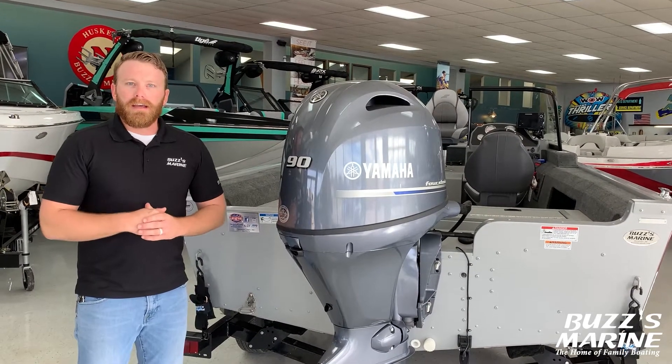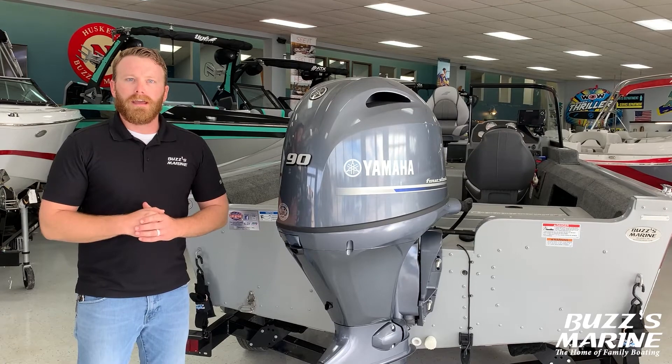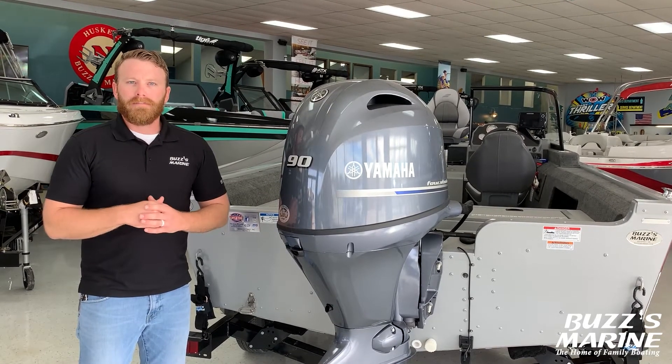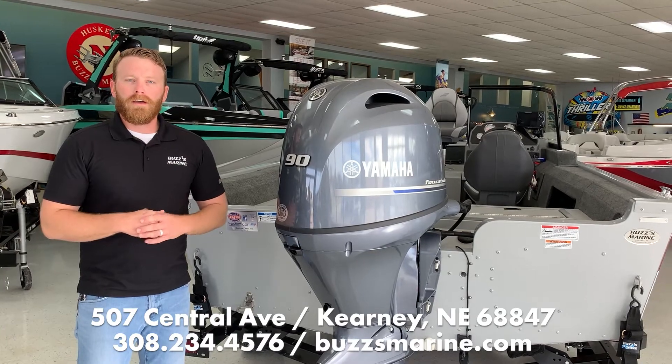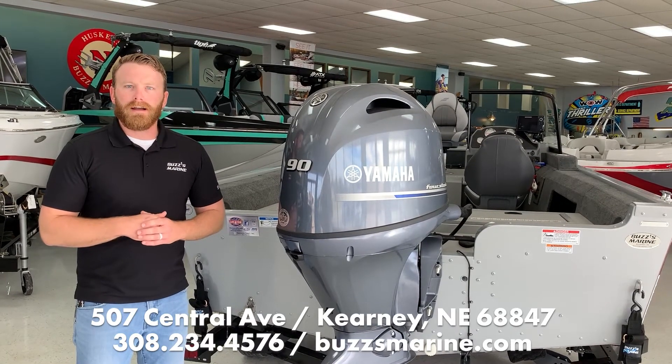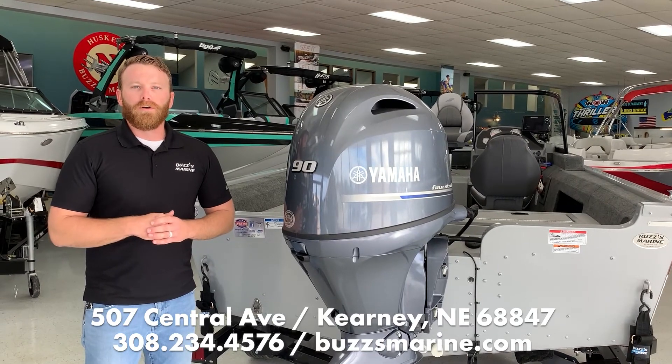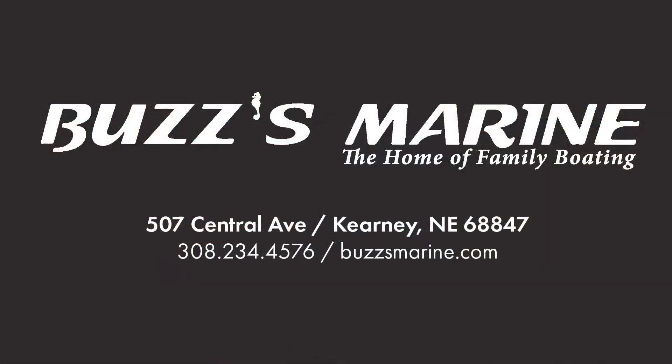Thanks for checking out our video today of the 168 Starcraft Renegade. We've got multiple of these boats in stock. Come down to our showroom at 507 South Central, Kearney, visit us at buzzesmarine.com, or reach us by phone at 308-234-4576. Thank you very much — we'll see you next time.